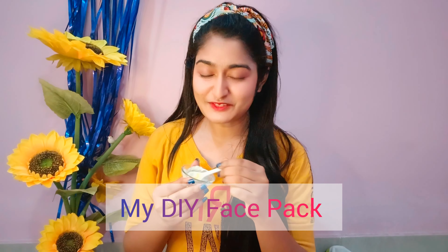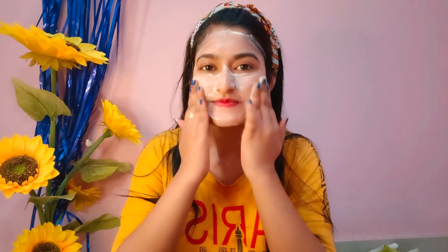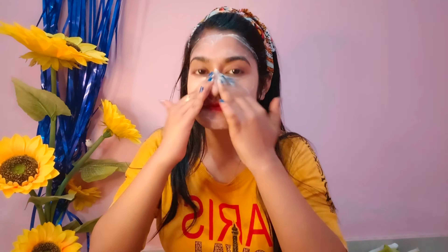So guys, I am going to use a DIY pack in the morning. I will apply it and leave it on for 30 minutes before removing it.